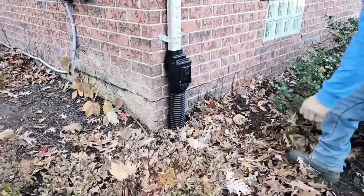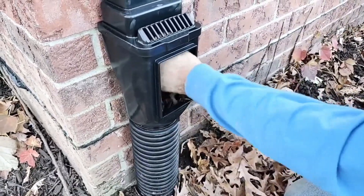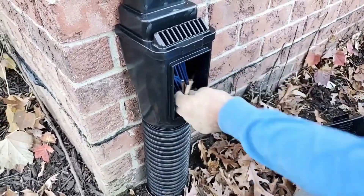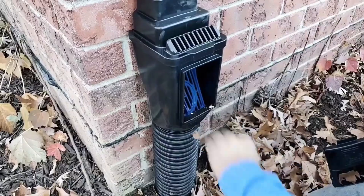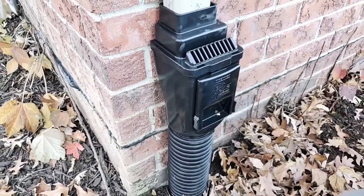This device also collects all the big organic materials like pine cones and leaves and twigs that could end up on your roof, and would end up washing down into your underground buried downspout system if you don't have something to catch it.